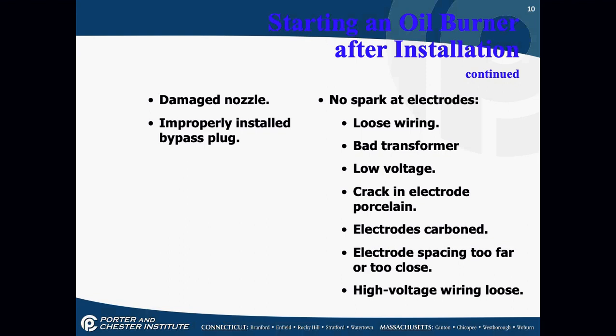Are you ever going to put your voltmeter on the output of a transformer? No — that would be a really bad idea. Your voltmeter can't handle 10,000 to 20,000 volts; you'll melt it. But can you see the spark if you're looking close enough into the burner compartment? Yes, you can.